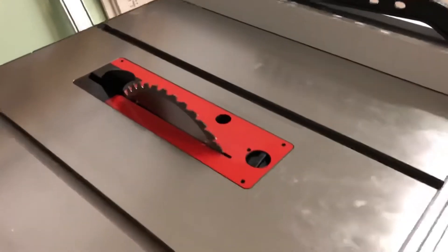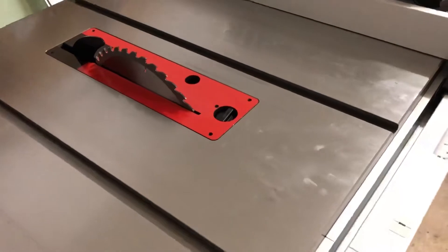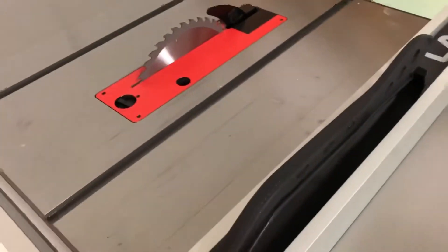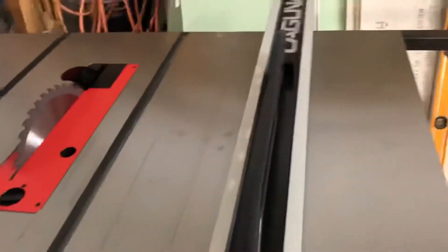Anyway, I've got it all assembled, so I'm not sure if there's anything I dislike about it so far. It's gone together really easily. Everything went together like it should — nothing was squirrelly, nothing missing or anything like that. The only thing I don't love...